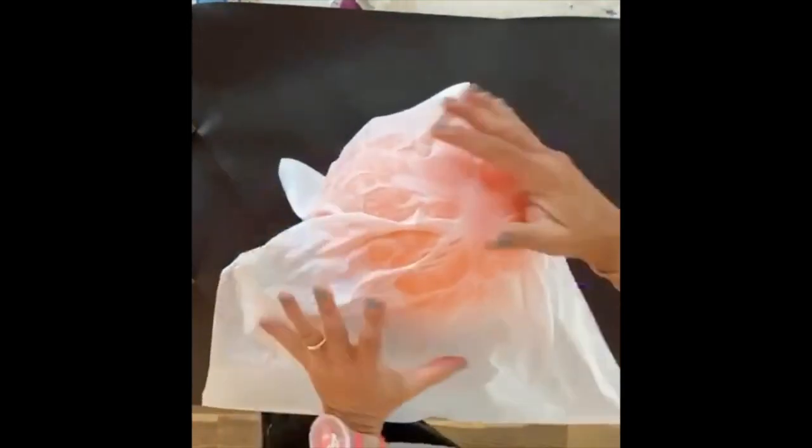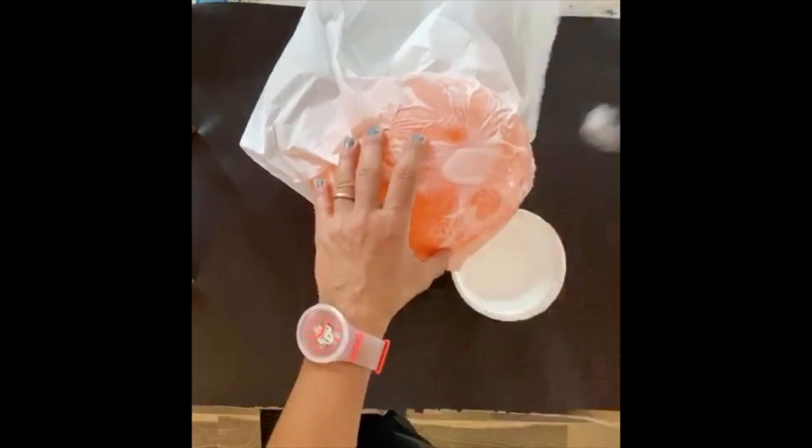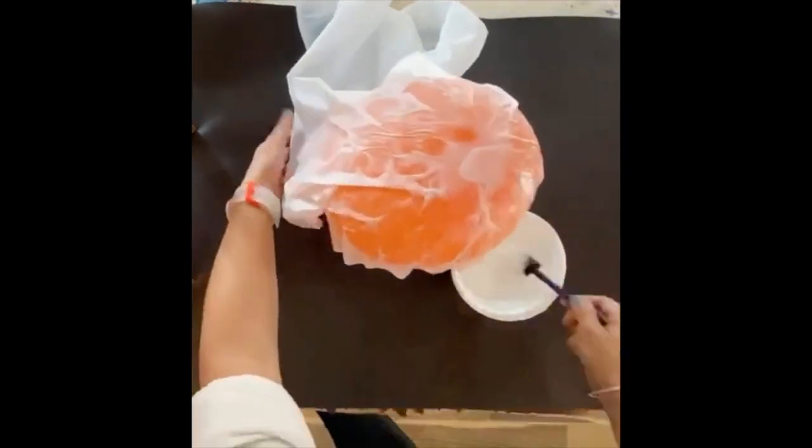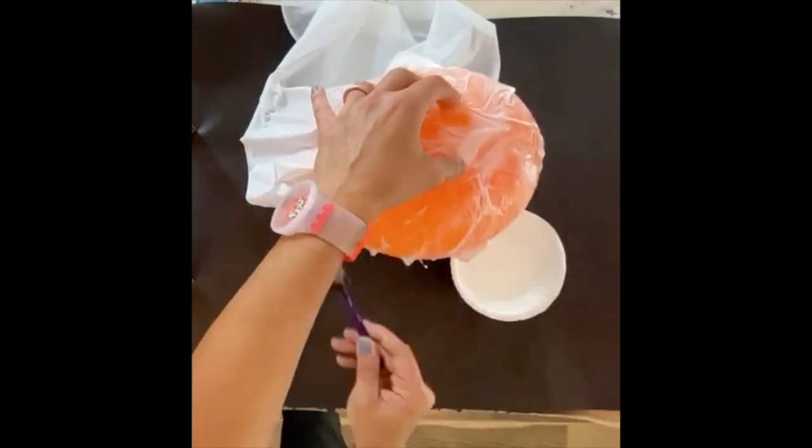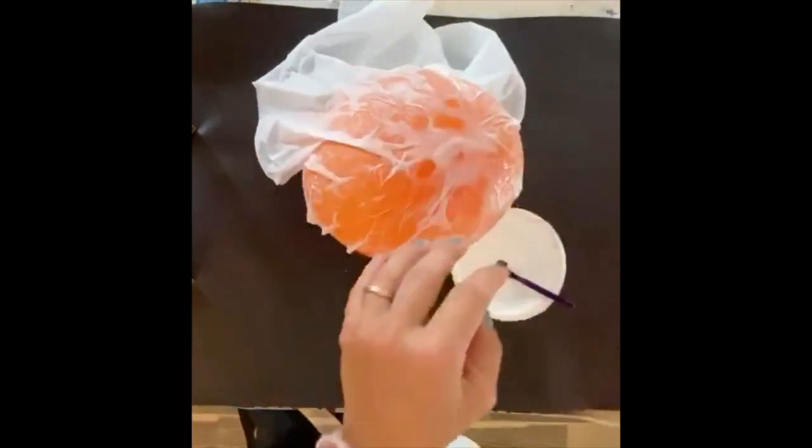Now take some of your white tissue paper and press it down onto the top of the balloon. Then add another layer of glue on top of that tissue paper, and then add a new sheet of tissue paper on top of that. You're going to repeat this at least five times.